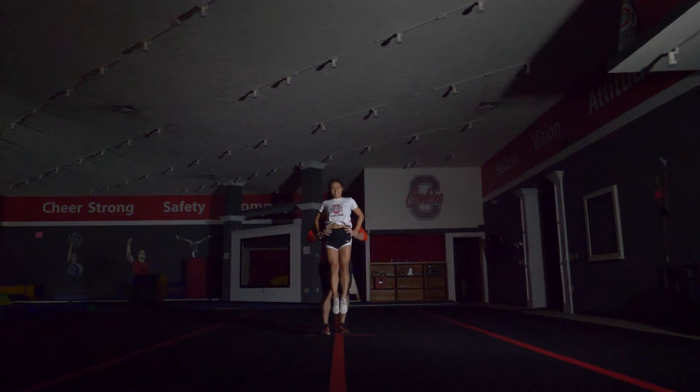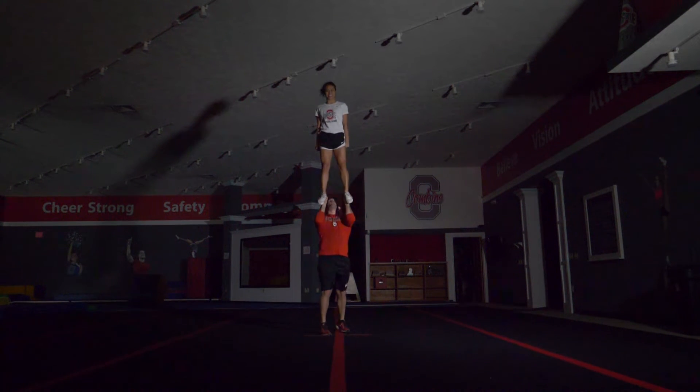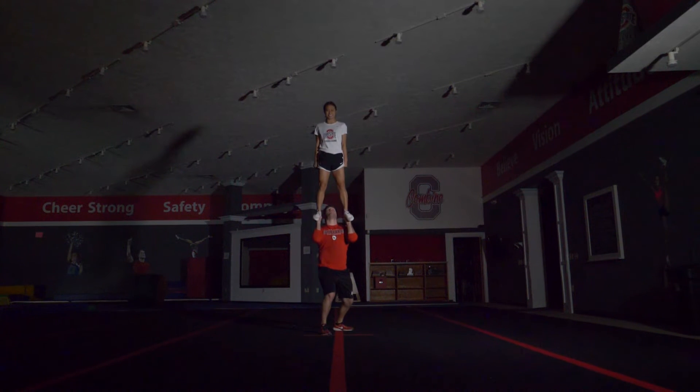For the flyer, after doing your same technique as the toss drill but with more power and flicking more aggressively, you will want to lift up. You will want to roll your hips under you and pull your shoulders back. It is imperative that you allow your base to balance you.